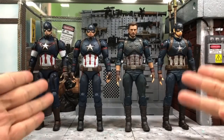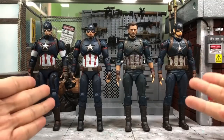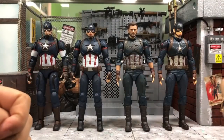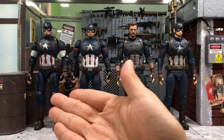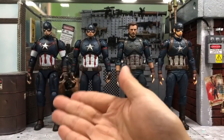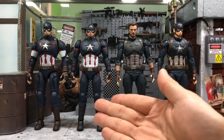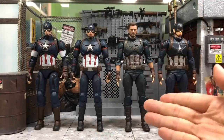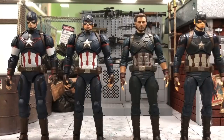These are all the Captain Americas that have been released by SH Figuarts. On the far left is the Captain America from Age of Ultron, then Civil War, Infinity War, and the latest Avengers Endgame.